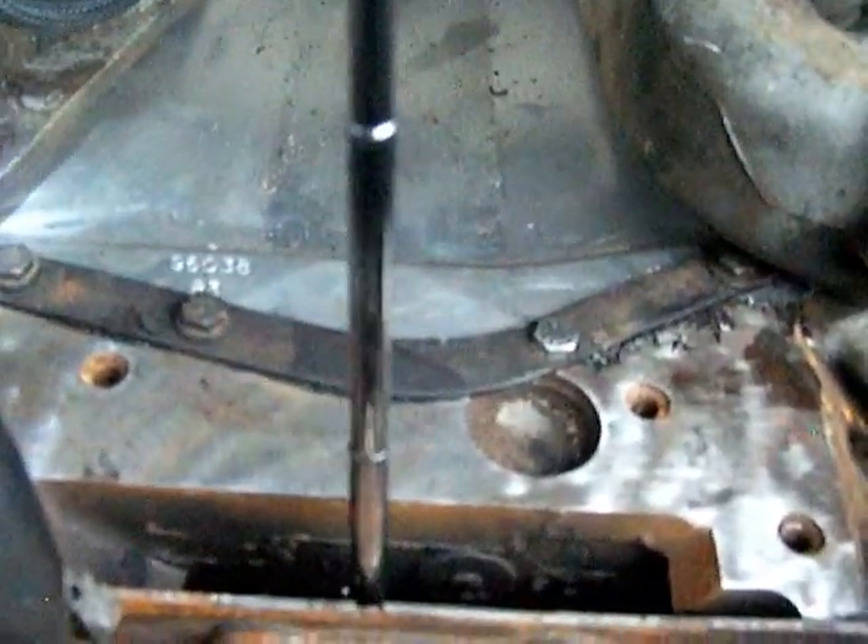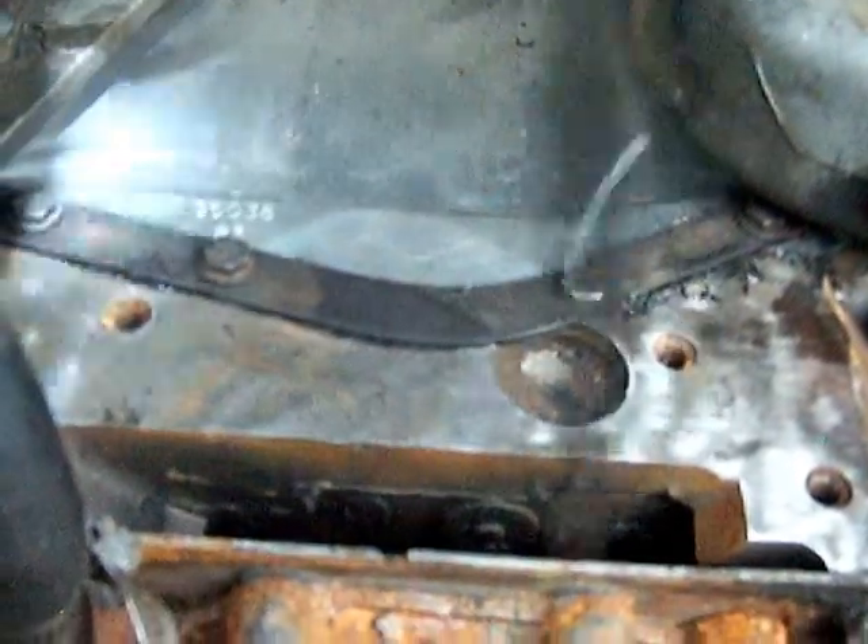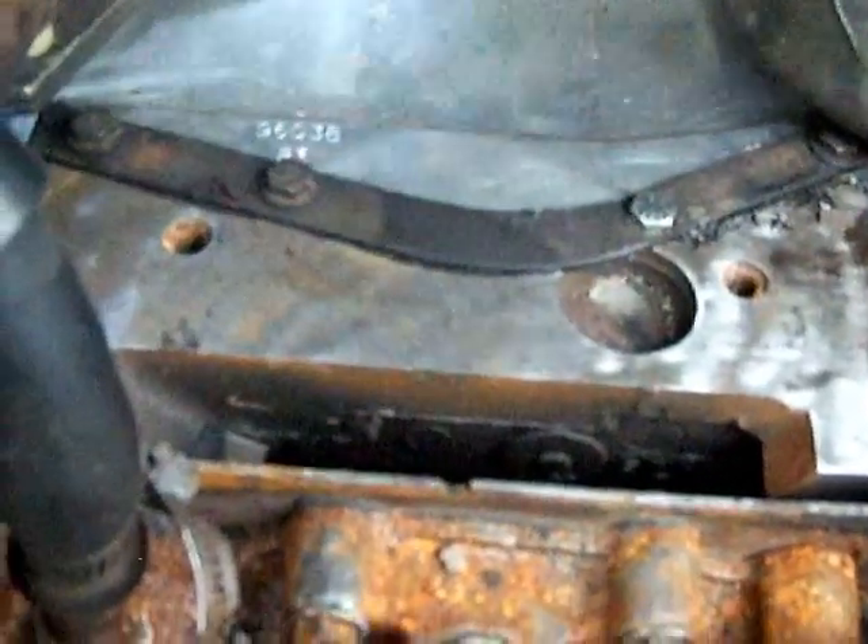I've lined it up with the small notch there — can't really see it too well. If you can't find a Y, you have to take your entire water pump and everything off so that you can line the gears up visually.